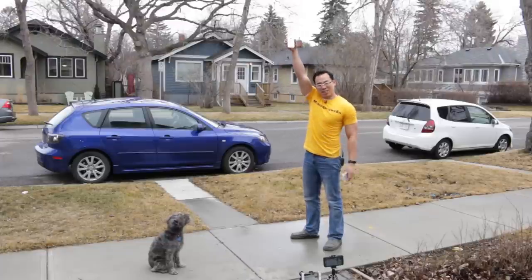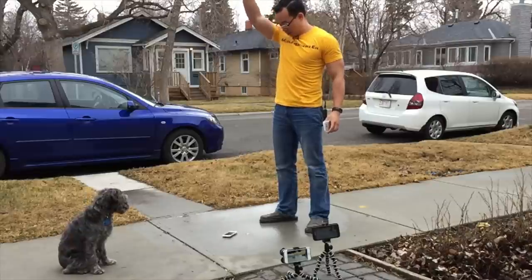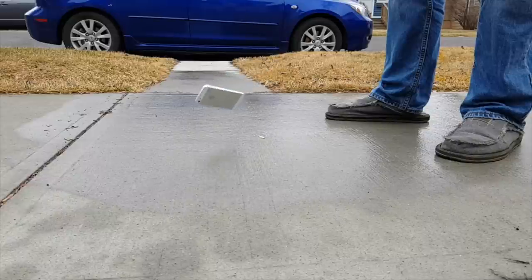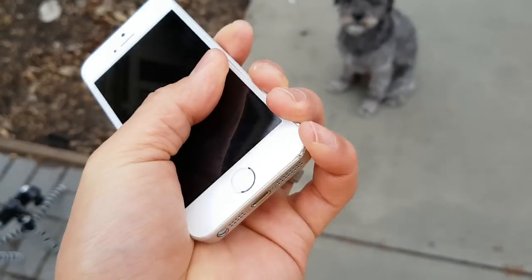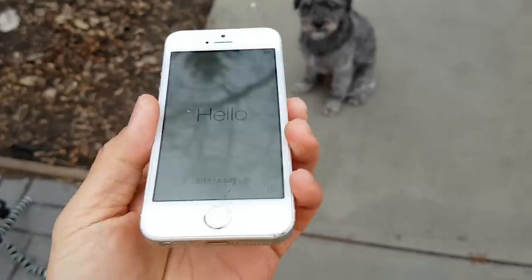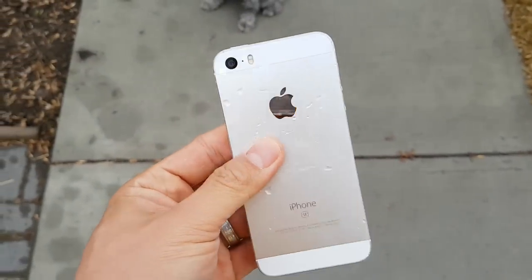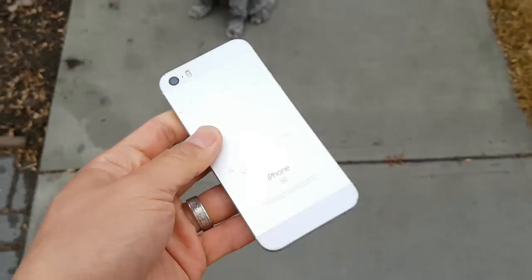All right, let's do from six feet. And kind of nothing's happened to it. Is the screen cracked? Nope. That's pretty awesome, I will have to say.